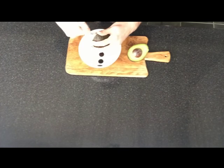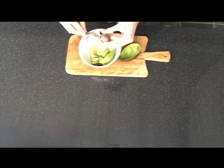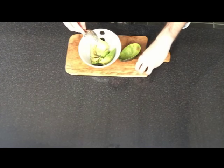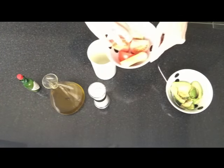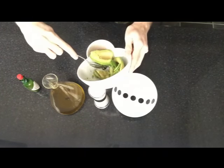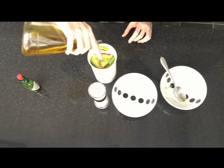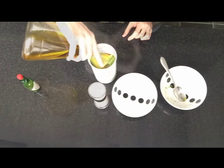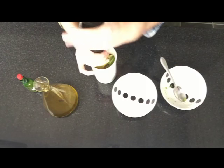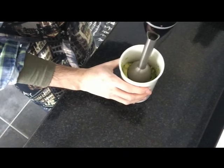If you want to save the guacamole sauce in the fridge, keep it with the seed of the avocado to prevent oxidation. Put the tomato and the onion inside of the pot for the blending. Add also the avocado. Add olive oil, salt, and the chipotle sauce. Put as much chipotle as you want, depending on how spicy you want it.